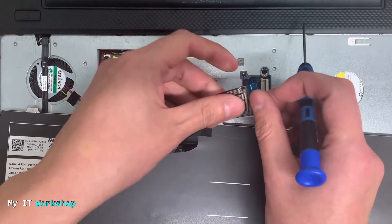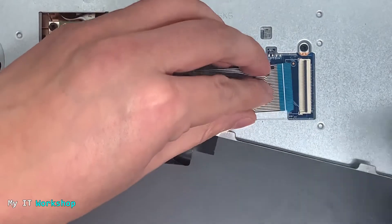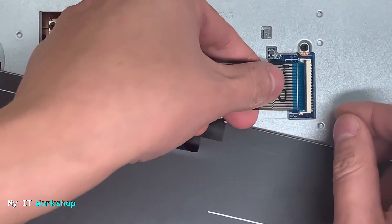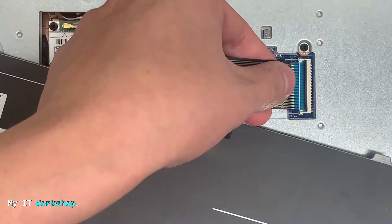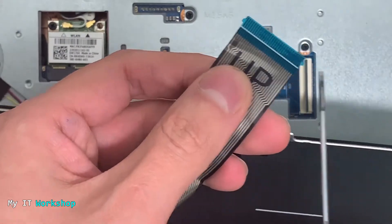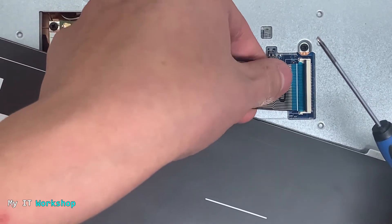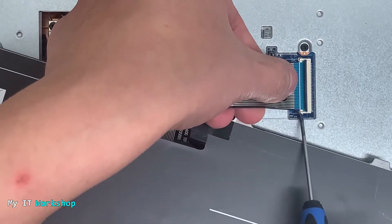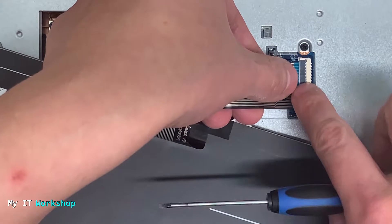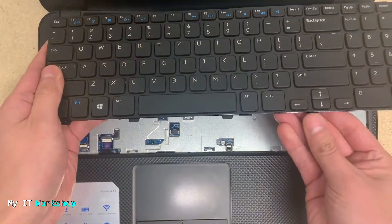Our reference is going to be the white line on the cable. I'll do a close-up so you can see it better. This white line has to match the white connector on the motherboard — when they're aligned, that's a good reference. Also, the extra side tabs on the cable connector have to sit next to the plastic guides on the white connector. When the white line is aligned and the sides match, you know it's correctly connected.